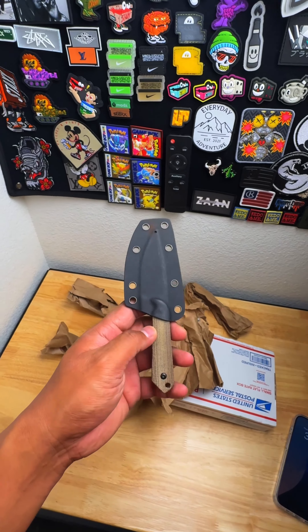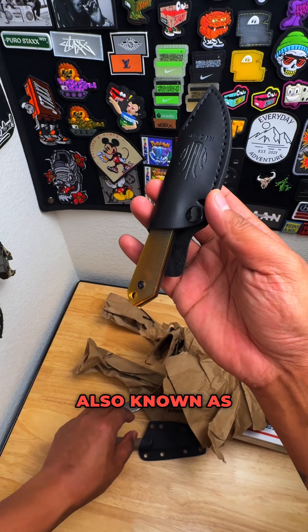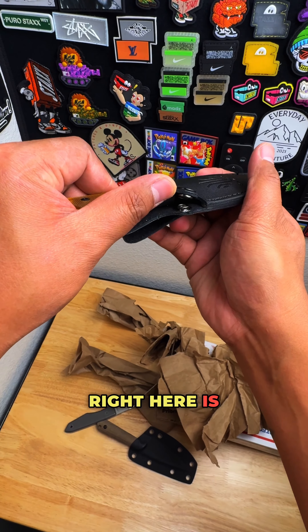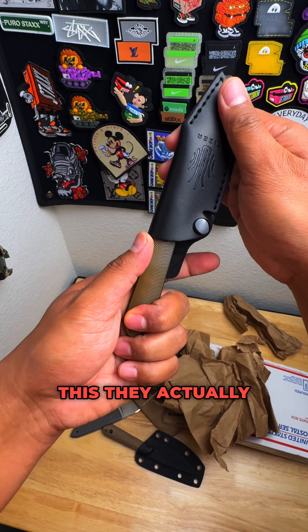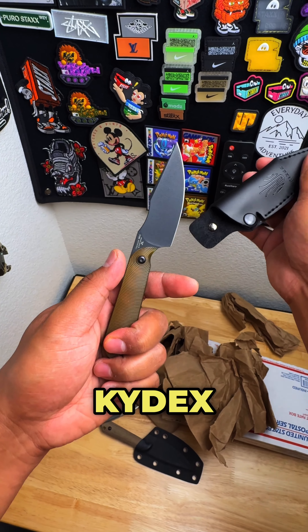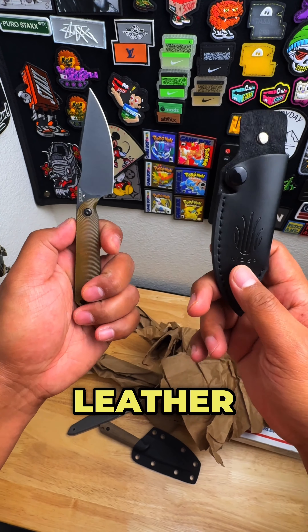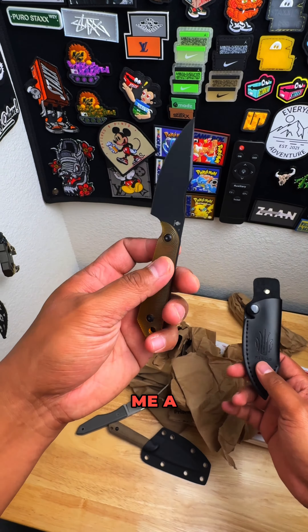I recently got the PEI, also known as the Ultum Mini Harpoon, and this sheath right here is trash — absolutely do not recommend this. They actually now have a Kydex sheath that comes with it, and I'm like, what the hell, I got mine with the leather one. So I've got to reach out to them and see if they'll send me a Kydex one.